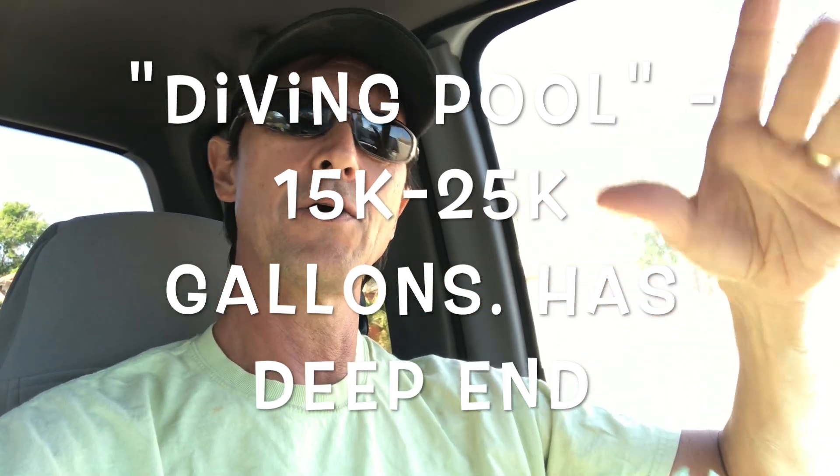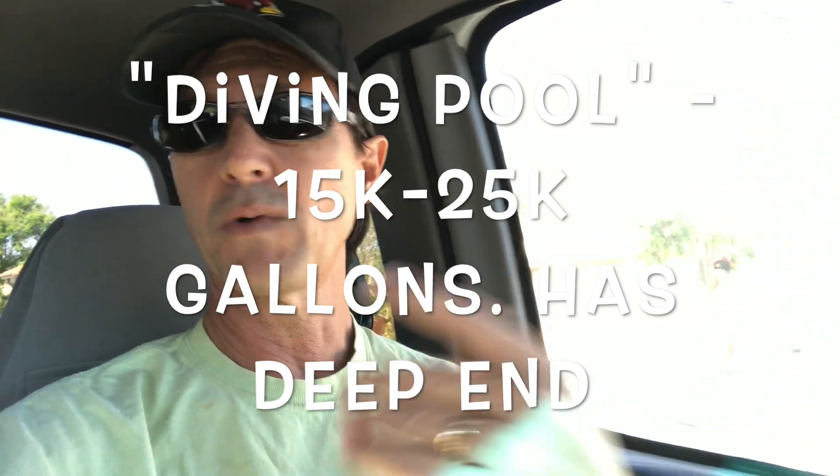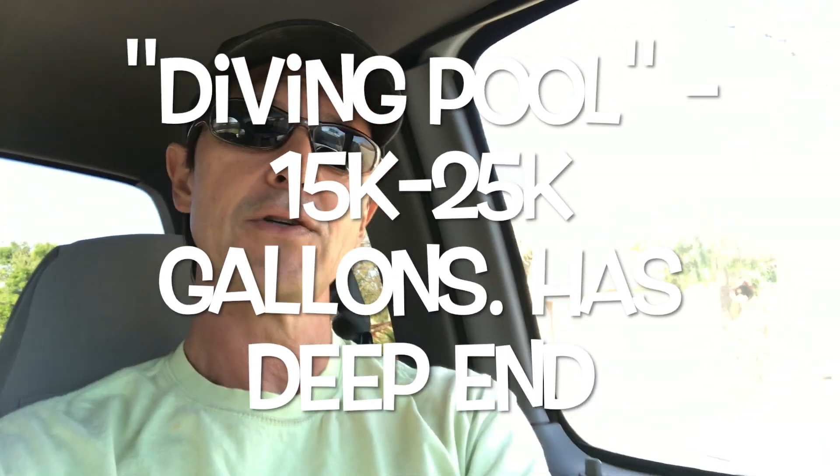There are also really exotic big pools — I had one client who had a pool 18 feet deep at its deepest where he actually taught scuba diving in it, which was a real beast to maintain. But I'm assuming you don't have one of those, so I'm going to be talking about regular play pools and diving pools.